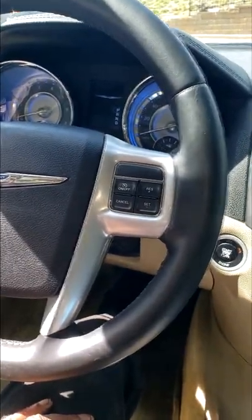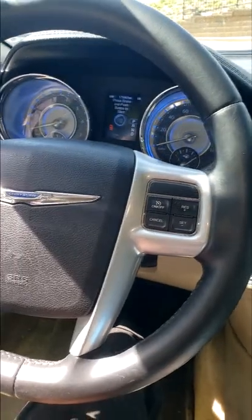Let's push the start. There you go — spin it over, no start. What does that sound like? Wow. Sounds like no fuel.